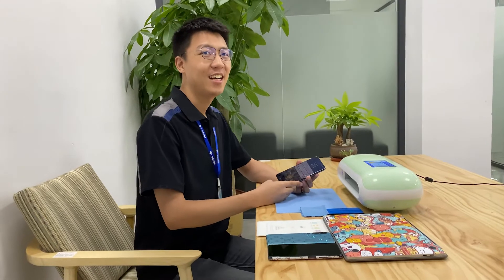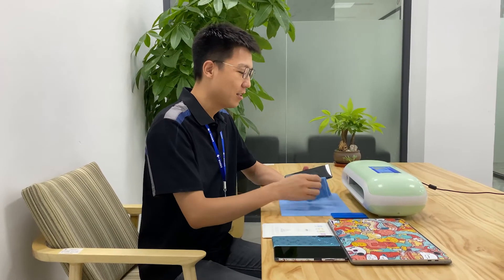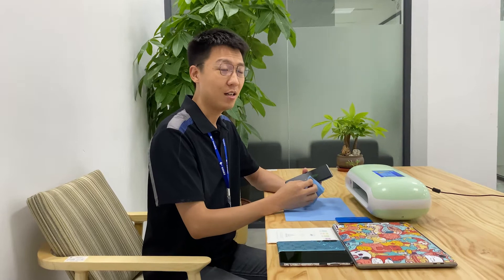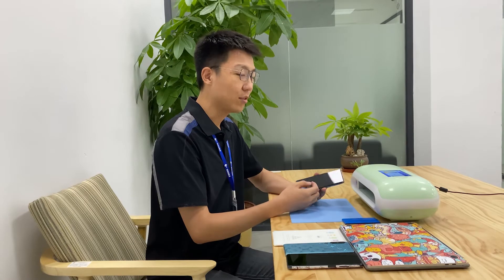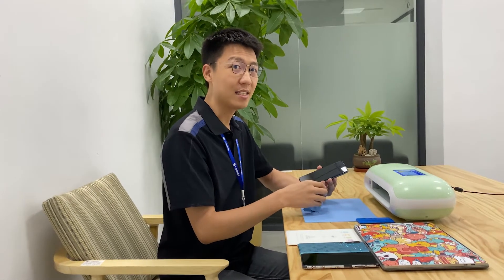Hi, this is Greta. I think you are wondering why I scratch on the screen. No worry, because we use hydrogen TPU film on the screen. It protects the screen, so we don't worry about scratching. The scratch will be recovered in 5 minutes. Let's wait and check in.